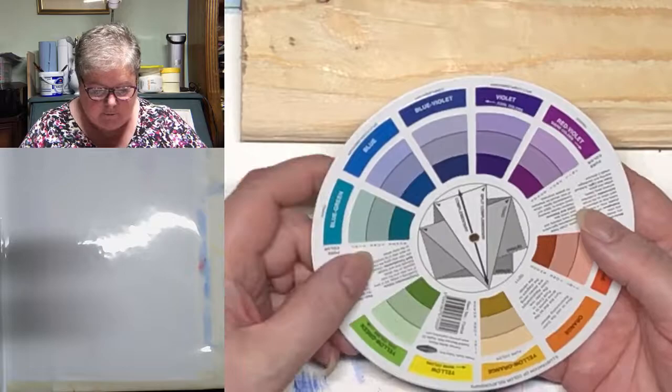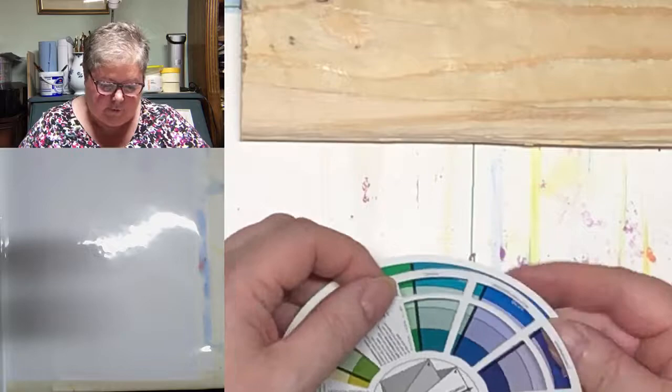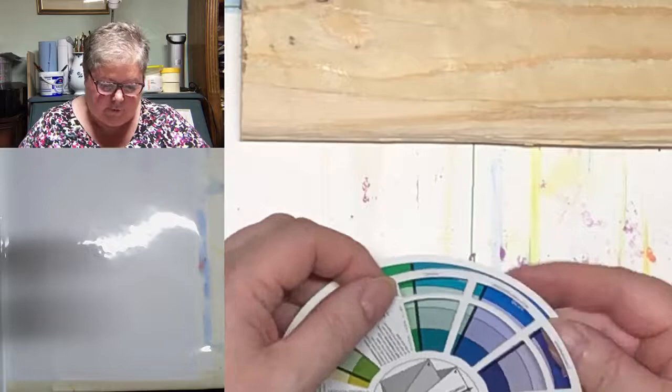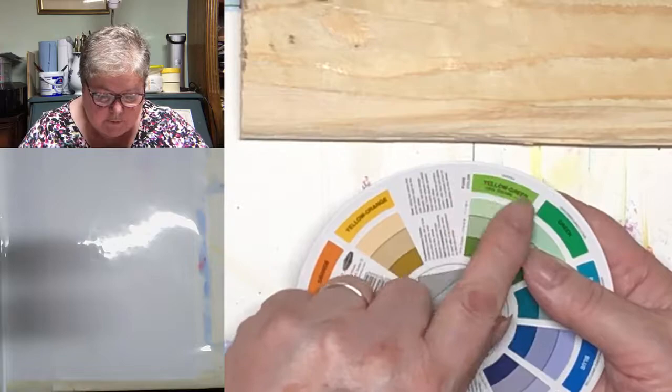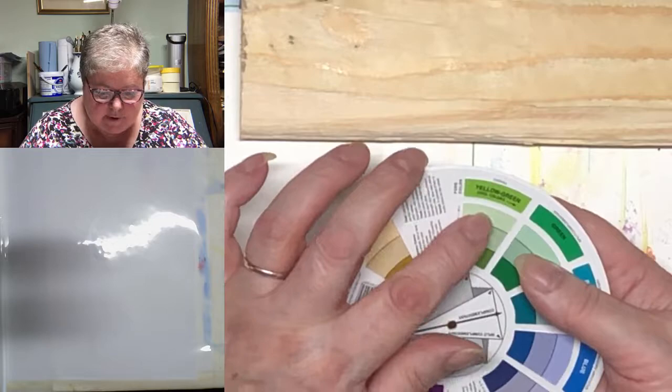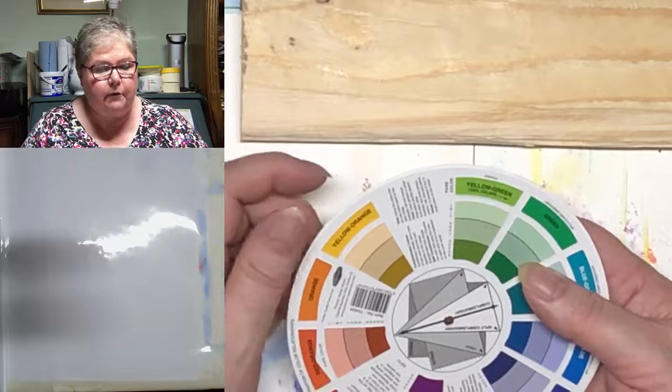Turning it over, we once again have all the hues around the edge, and this time it has these helpful cutouts. You can move them around — so that's your hue there. It will tell you: this is your pure colour at the top, this is your shade, this is your tone, and this is your tint. Now these things are used interchangeably in everyday life — 'oh, it's a shade of this, it's a tint of that' — without actually understanding what they mean.